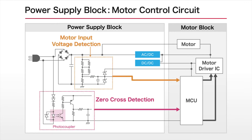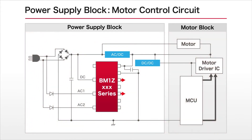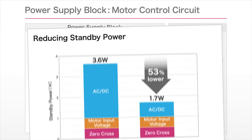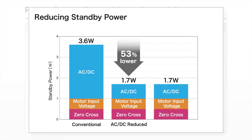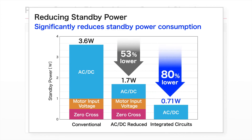Rome leverages original low power technology to integrate these circuits, which were paid little attention thus far, into a single IC. This achieves significantly lower standby power consumption versus conventional products.